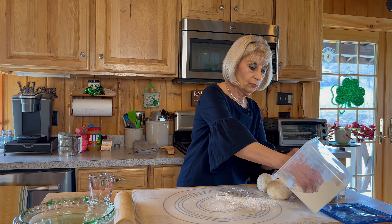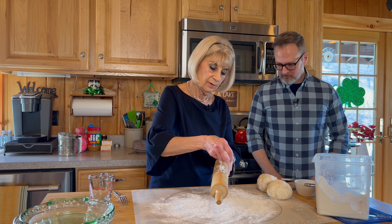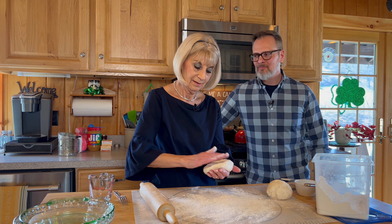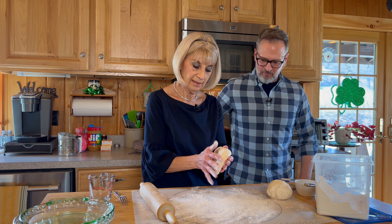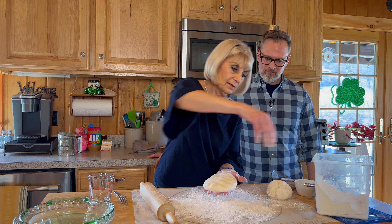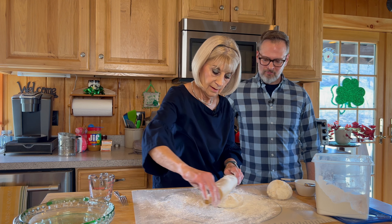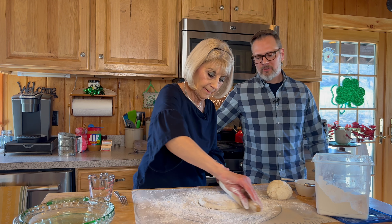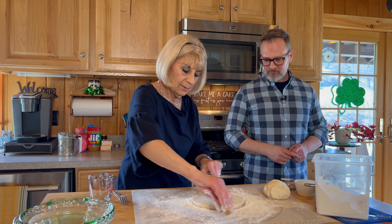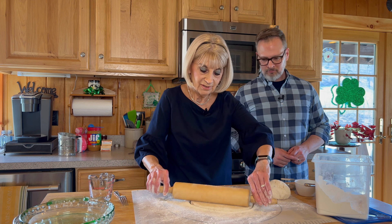Now we're going to roll out. We've got to get enough flour on here and some on your rolling pin. I like to make a nice circle so it rolls out nice. Put a little bit on the bottom and a little bit on the top so it doesn't stick to your rolling pin. You don't worry about putting too much flour? No, I don't — it'll be fine. Just throw it on and make sure you don't have it sticking to your rolling pin.